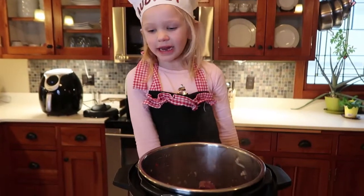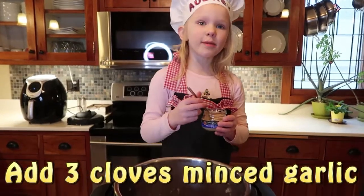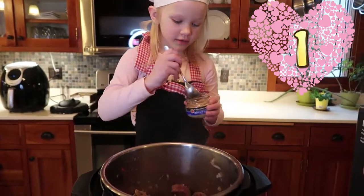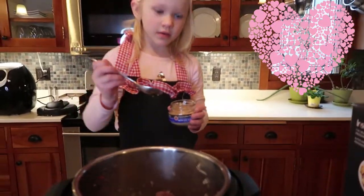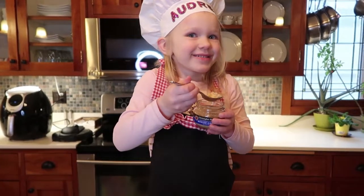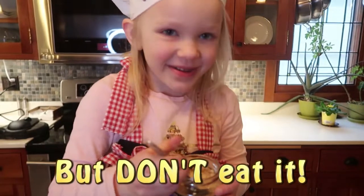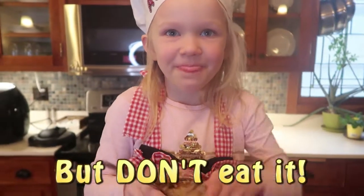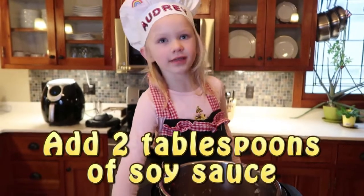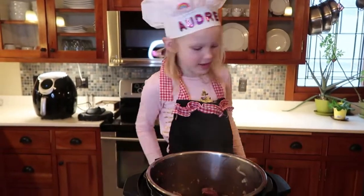Now we're going to add 3 cloves of minced garlic — though I measure garlic with my heart. Now add 2 tablespoons of soy sauce and stir.